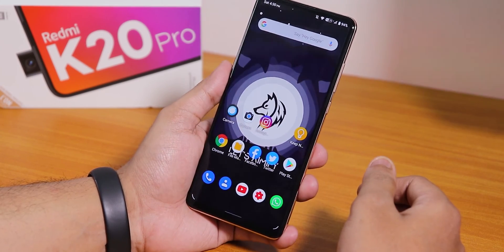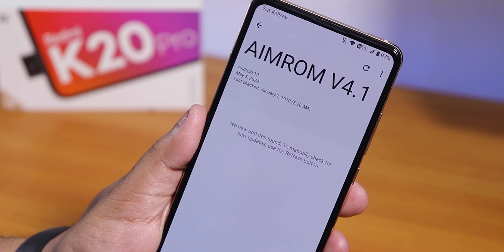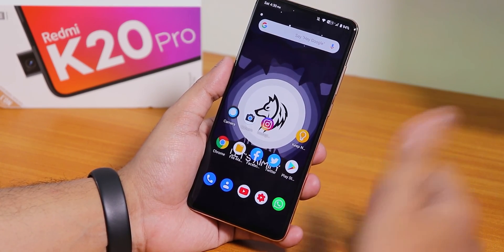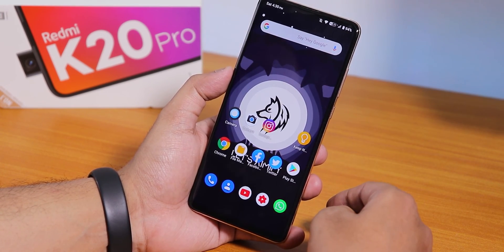Thank you so much for watching this video on the Redmi K20 Pro — the AIM ROM seems pretty good. Give this video a thumbs up if you liked it, subscribe to the channel if you haven't yet. This is Tito from KD and Tech signing off — catch you guys in the next one, bye bye.